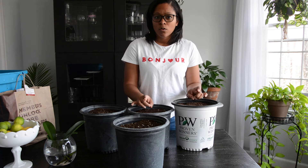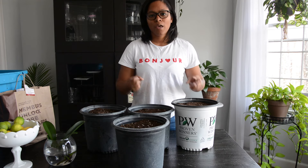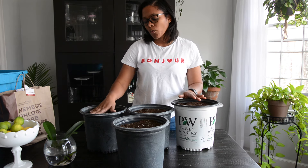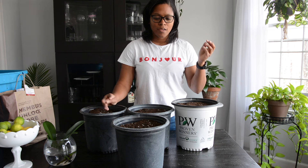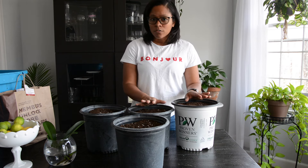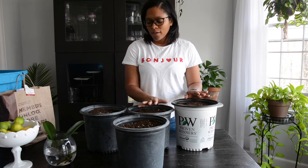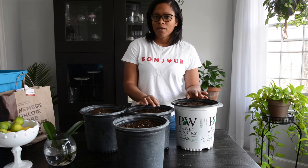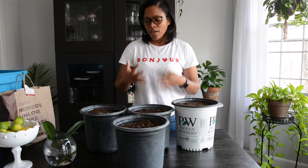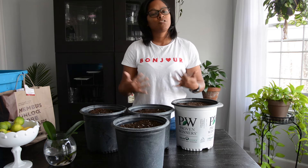Once there is foliage above the soil, the plant will be able to photosynthesize and the roots will be able to take up water and dry the soil out appropriately. At that point you can go ahead and give full waterings. Once you see foliage above the soil line, you can also start using a diluted fertilizer. I like to use fish fertilizer, diluted down quite a bit. Once the plants are outside in the pots and in sunlight, you can go ahead and use a regular-strength fertilizer.